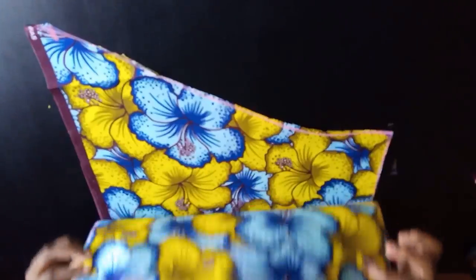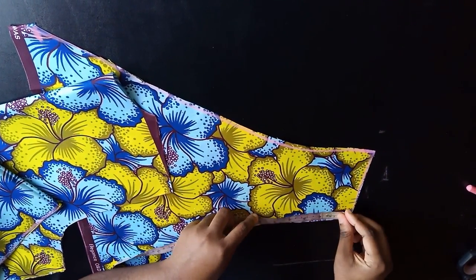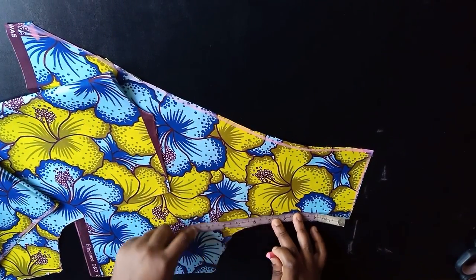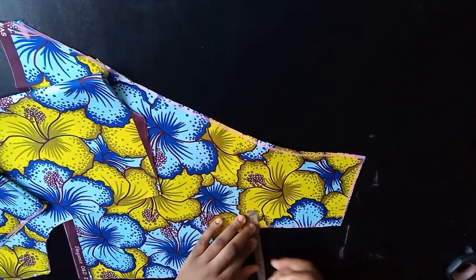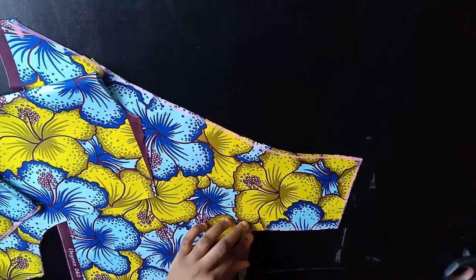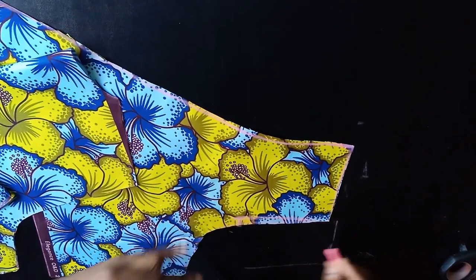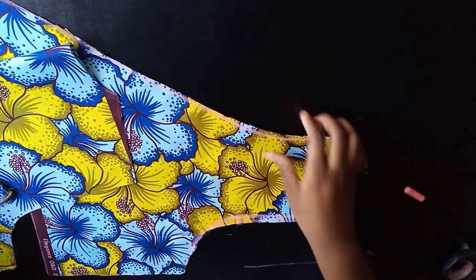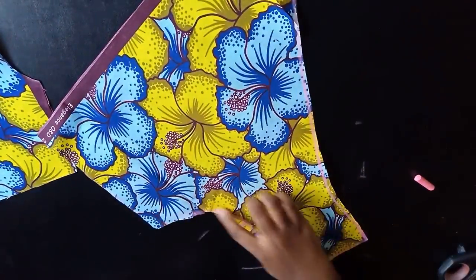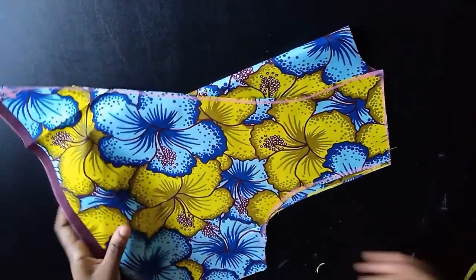After cutting that out, I separate the back and the front. On the front neck I come down five inches — halfway through my armhole — then go in half an inch and connect it here so the sleeve will balance better. I'm doing this only on the front panel, then I cut it out and set it aside.